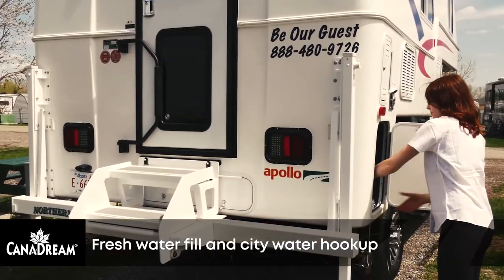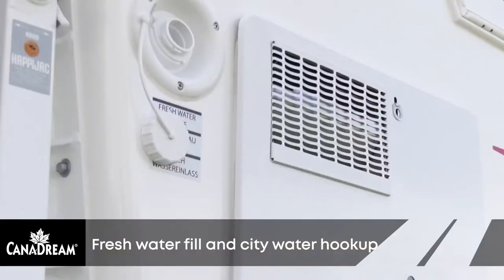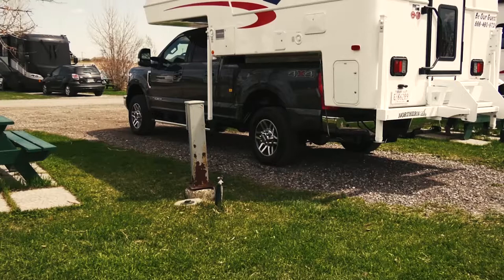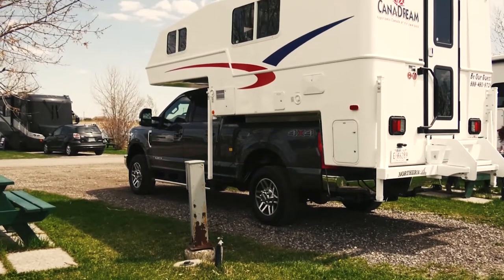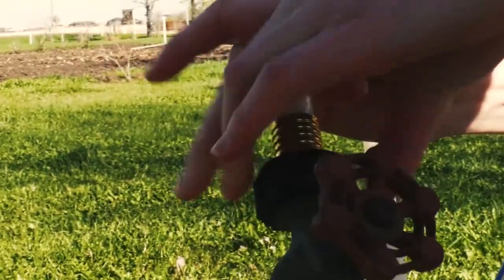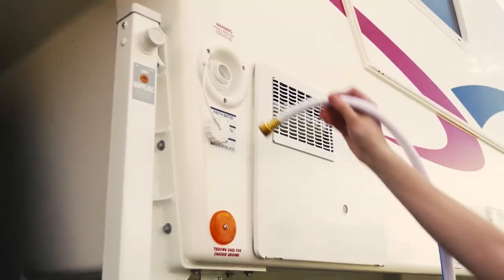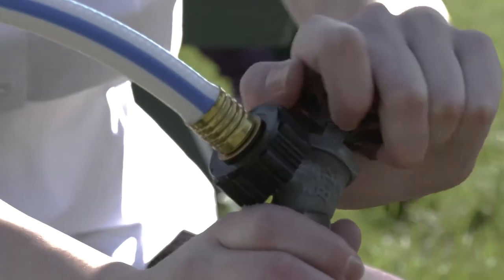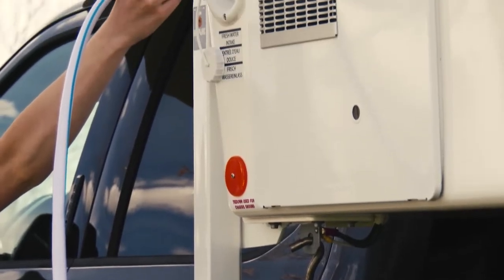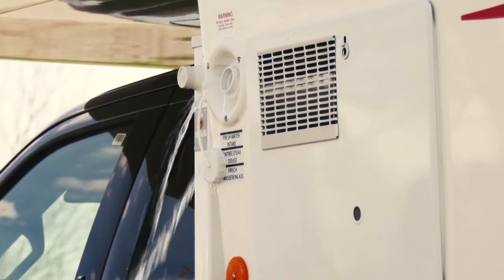Your RV is supplied with a fresh water hose for filling the fresh water tank. The fresh water intake and city water connections can be found on the outside of your RV. To fill the fresh water tank, connect the water hose to a campsite water source. Insert the other end of the hose into the fresh water fill opening. Open the campsite water valve part way and fill the water tank slowly. Once the tank is full, water will start flowing back out of the filler hole.